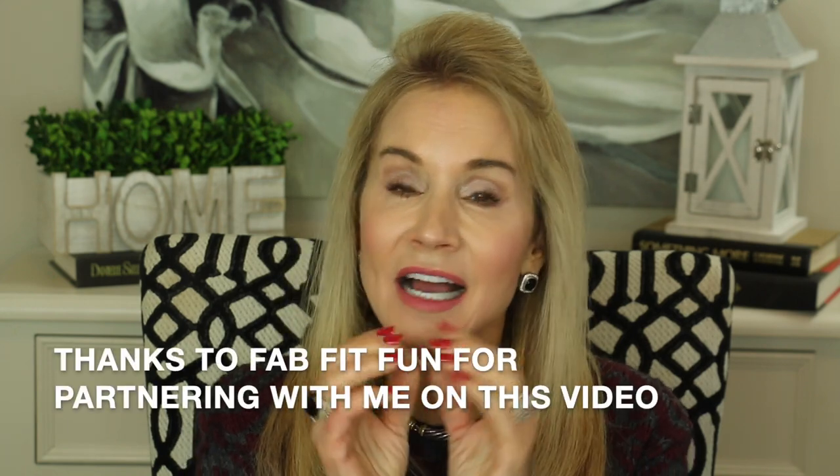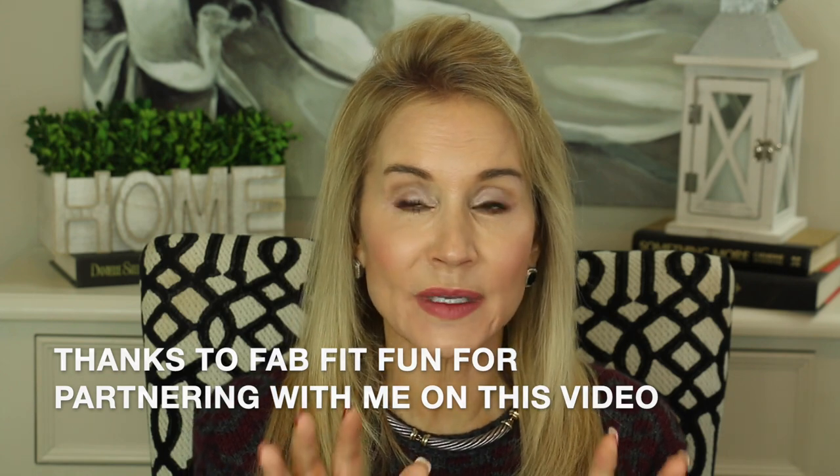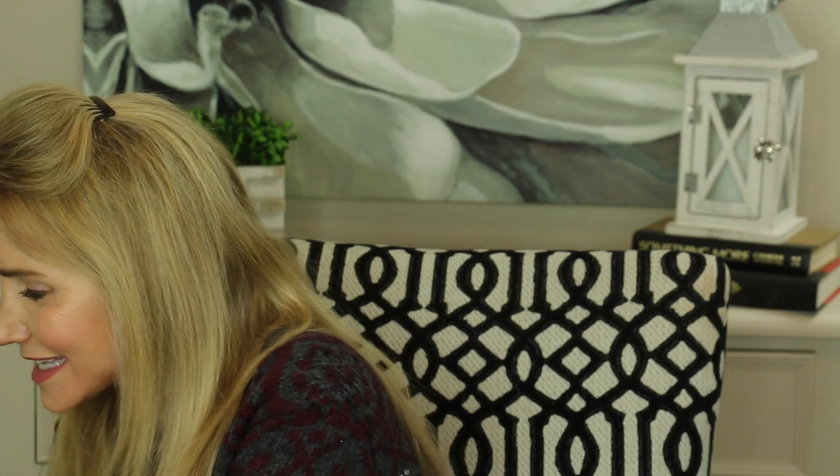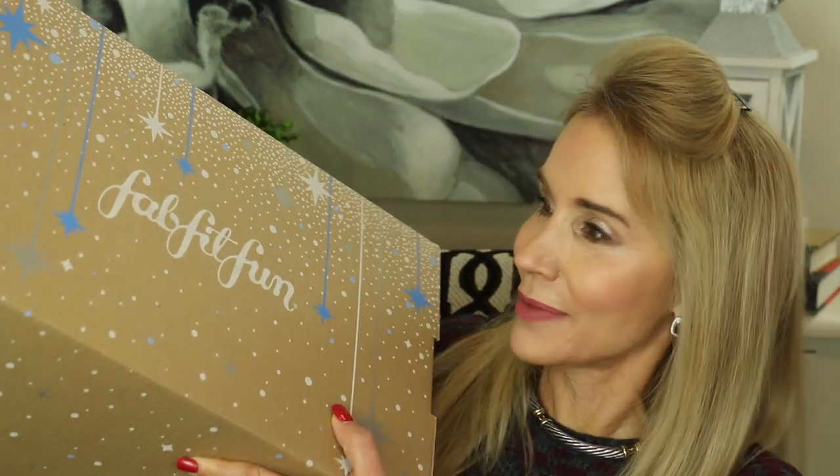Hi, I'm Beth with 50 Plus Beauty and I'm very excited to have you here with me today for my first FabFitFun unboxing. My sister Laura has been getting the FabFitFun boxes for over a year now — she signed up for their annual subscription service so she pays a little less for the four boxes you get each year: summer, fall, winter, and spring. Each box is filled with eight to ten full-size products valued over $200. I can't wait to see what's in my box — and this is a look at my first FabFitFun box.